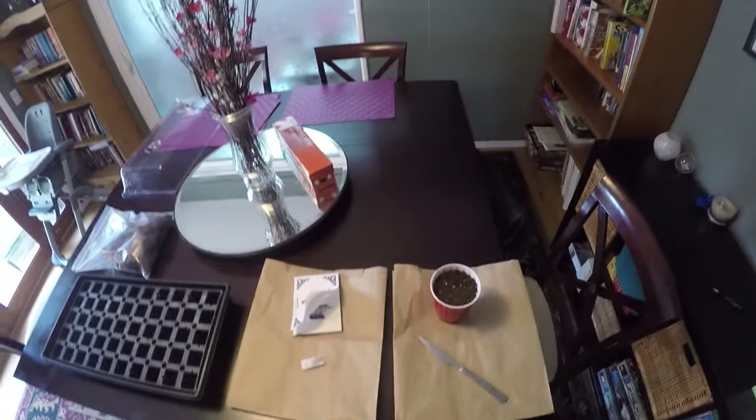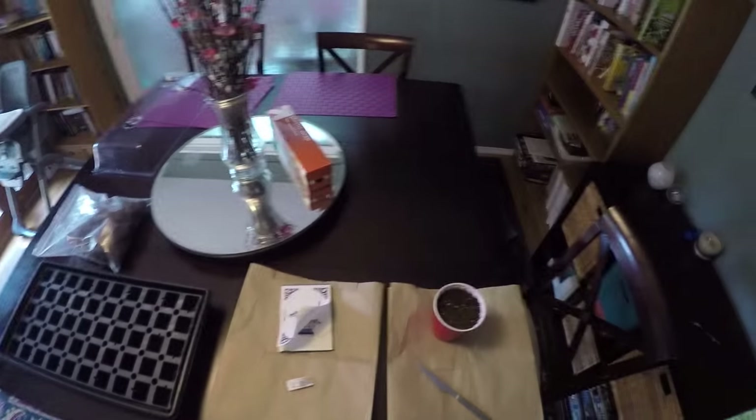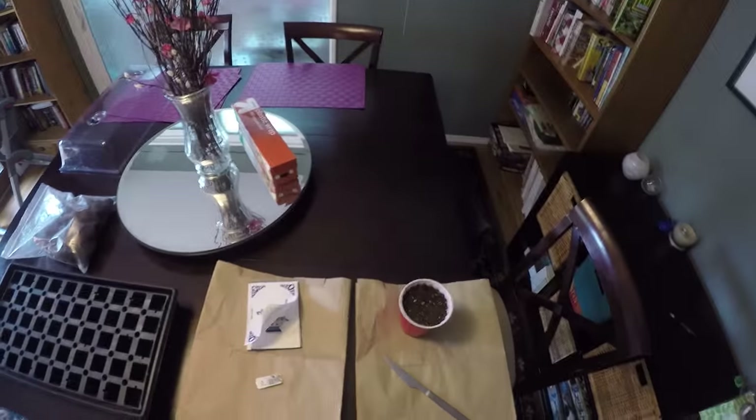If I get good success with this, I'll probably ditch the rapid rooters, because that whole bag of soil was only $5 — you'd probably get way more than the $10 worth of rapid rooters. So let's get started. We'll do the rapid rooters first; it's by far the easiest.